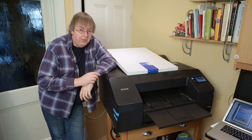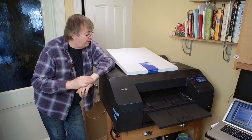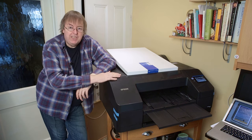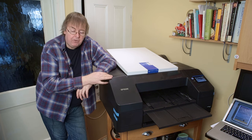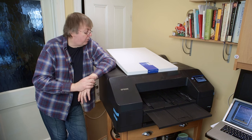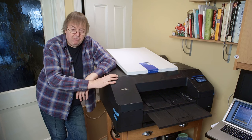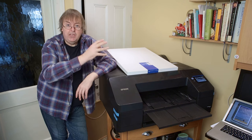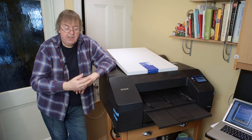Hi, my name's Keith Cooper for North Flight Images and in this short video I'm going to look at printing on poster board with the Epson P5300, or P5370 in the States, with other numbers in some other regions. It's based on the Epson P5000 chassis but the print head and ink system are those of the P700/P900.